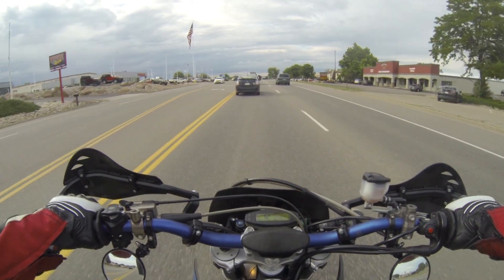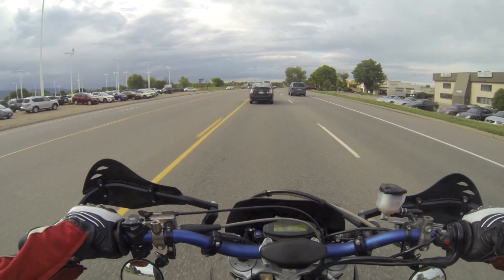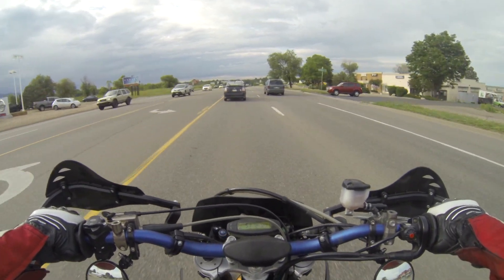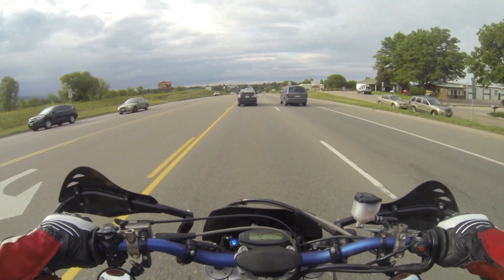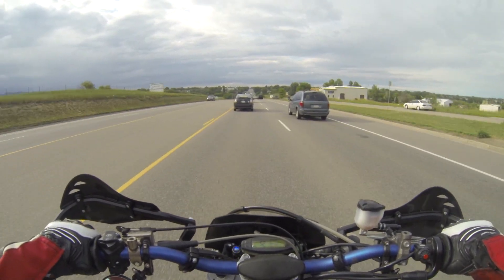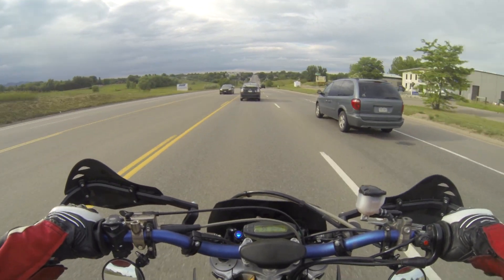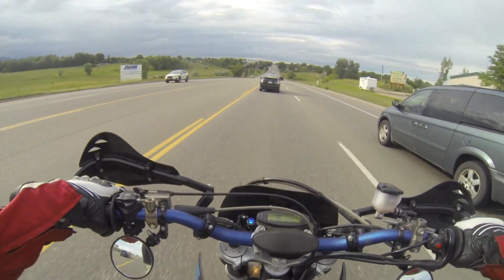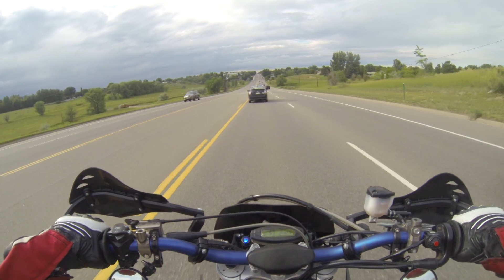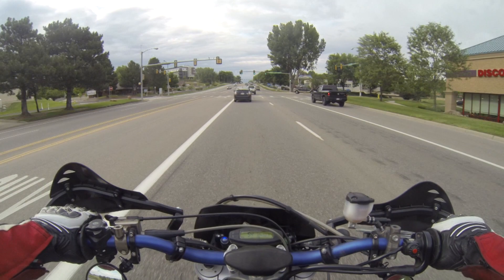So I ended up getting — I ordered it a while ago, it came from China — an integrated tail light that has the turn signals built in. Then I put through the turn signal holes some 10 millimeter bolts and a lock nut and a regular nut. So hopefully it'll stay now, and we're about to do a wheelie test to find out. I'll show you guys the new setup in a second.